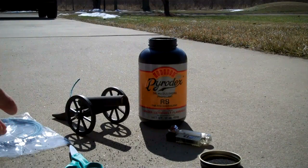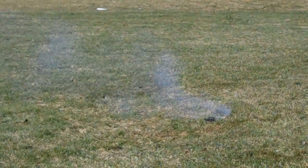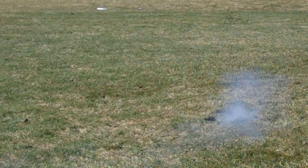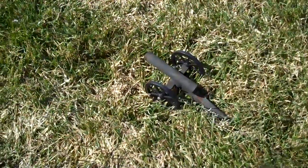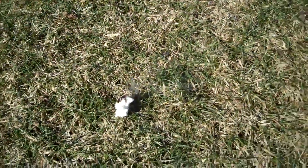Now that our black powder cannon is packed with powder and has the fuse, we're ready to set it off and see how it looks. So we just fired the black powder cannon. As you can see, it's still smoking a little bit and still a little bit warm. There's a little bit of charred grass there from the actual firing of the cannon. Our wadding flew quite a little distance. We're just going to tap that out, but that, guys, is the black powder cannon. Thanks for watching.